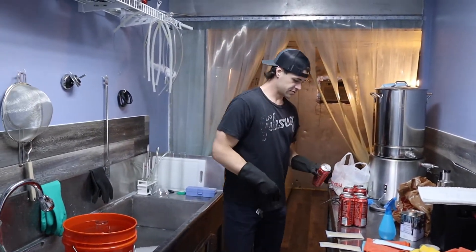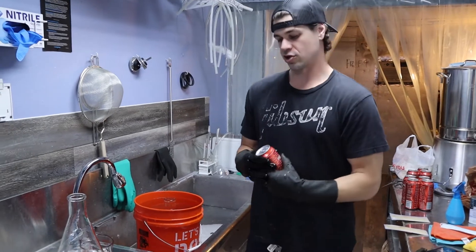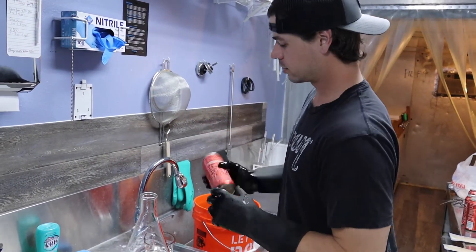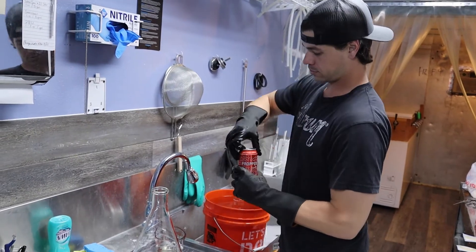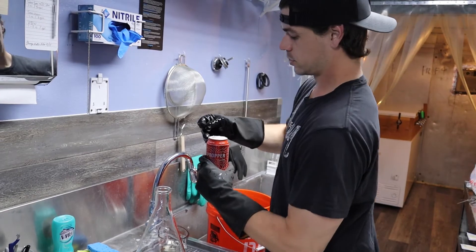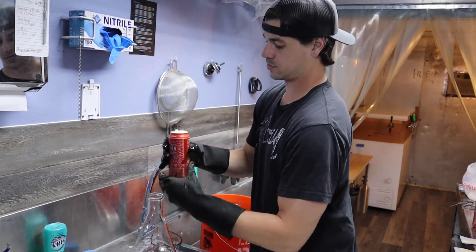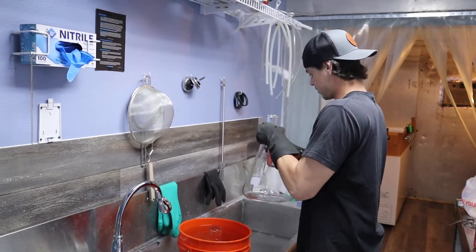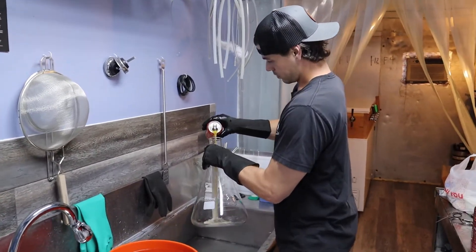So now we can take our proper starter here, give it a shake. Of course you always want to sanitize the lids first. Pour it.